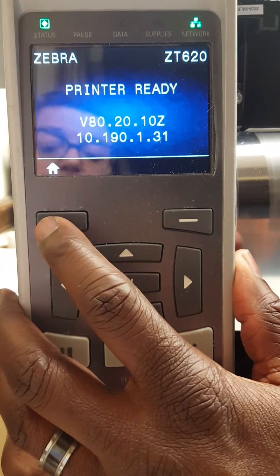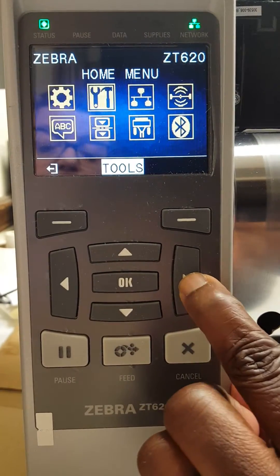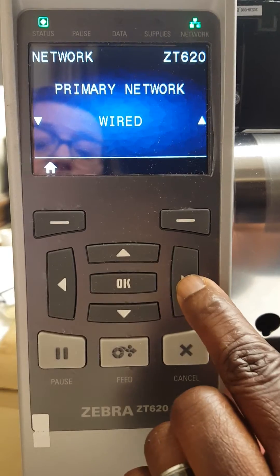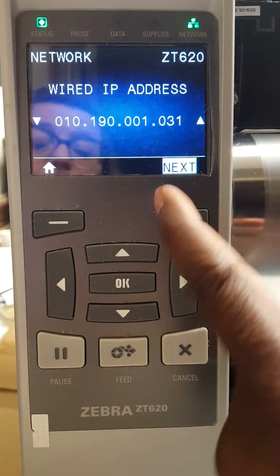First, click on the home button. Next, arrow over to network. Then arrow over and we will see our existing IP address, ending in .31.